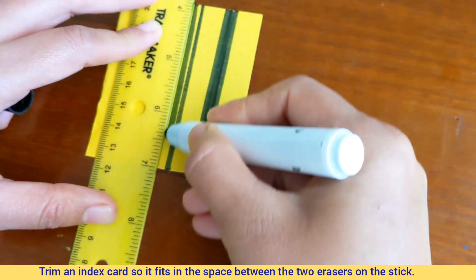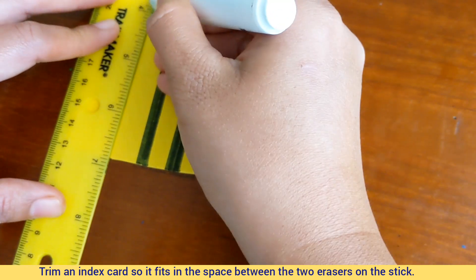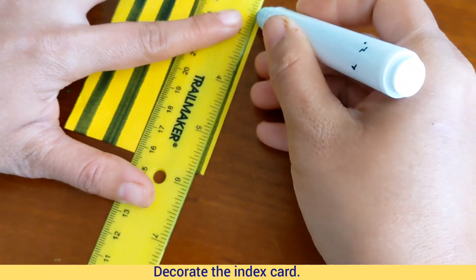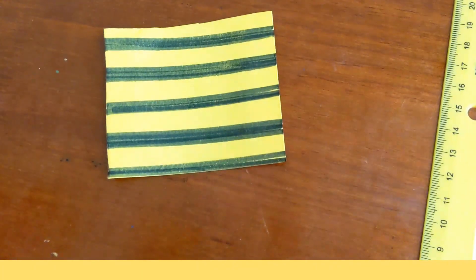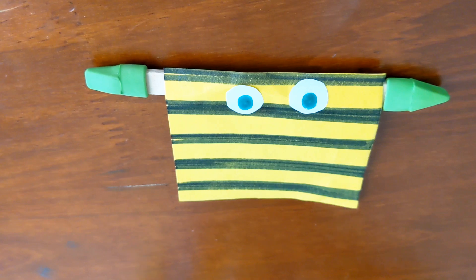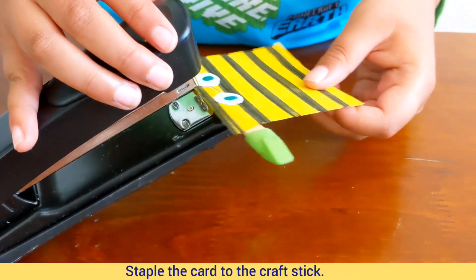Take an index card and decorate it. Keep it on the craft stick and staple the index card onto the craft stick.